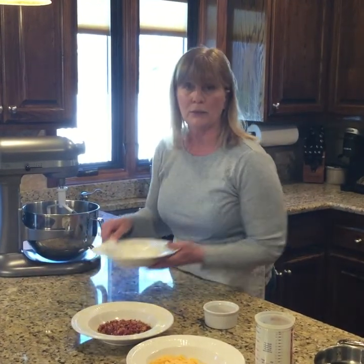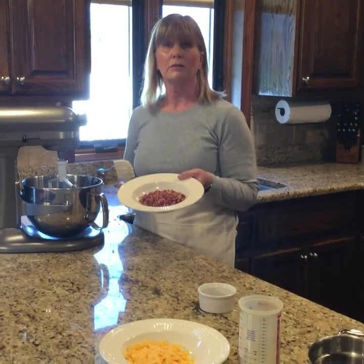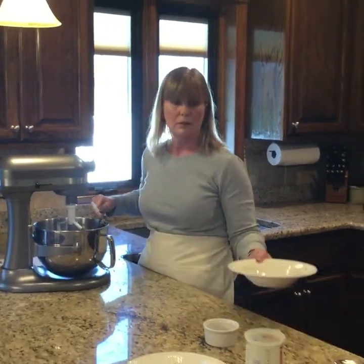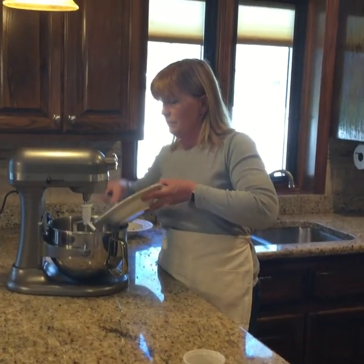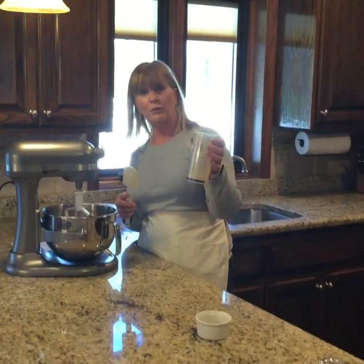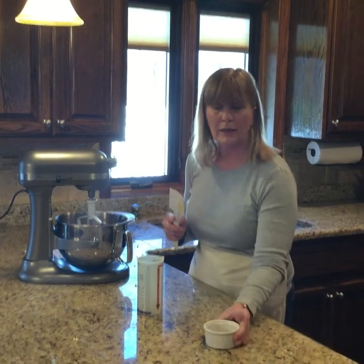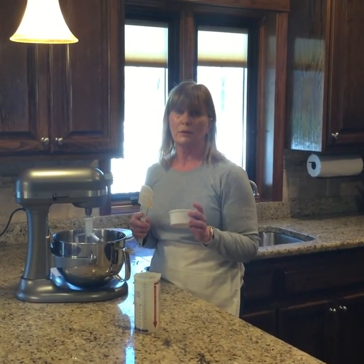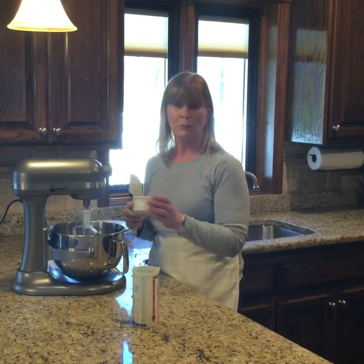Next, I put in eight ounces of sour cream, a half cup of bacon crumbles, four ounces of cheddar cheese, one-fourth cup of milk, and then salt and pepper — one-eighth teaspoon of salt and one-fourth teaspoon of black pepper.